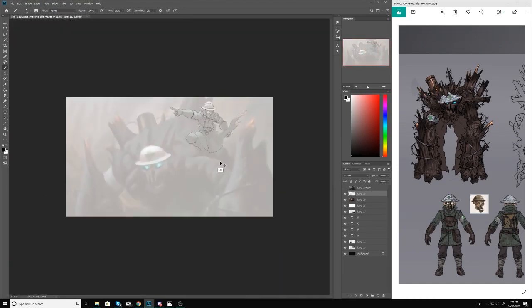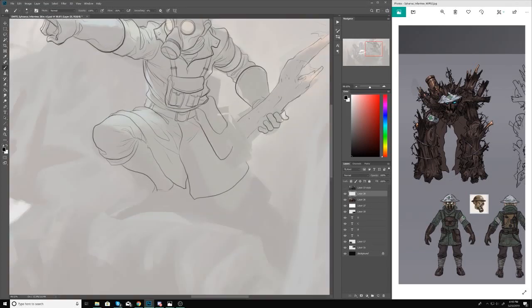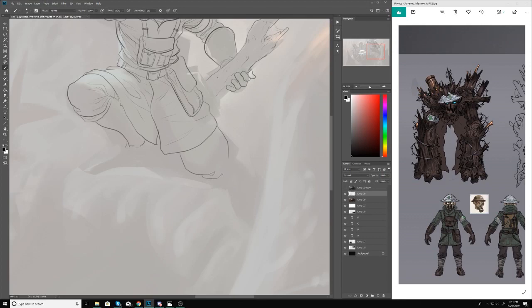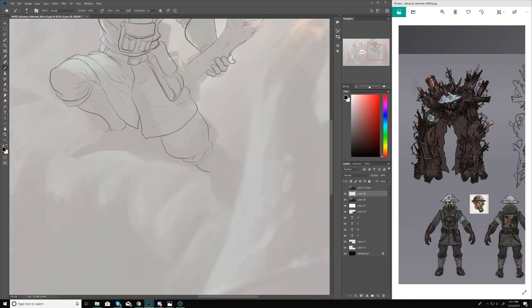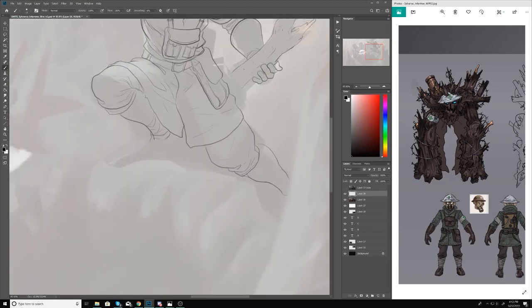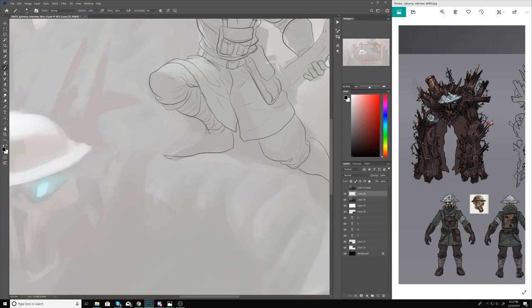My process as a whole is: thumbnailing, then a color thumb where I plan out the colors, then a final line drawing where I correct any mistakes from the thumbnail stage.